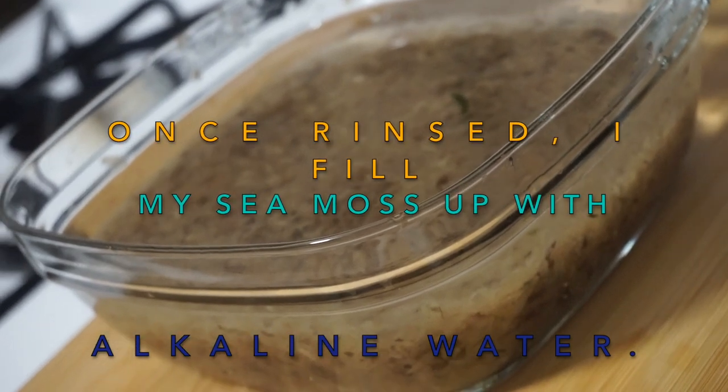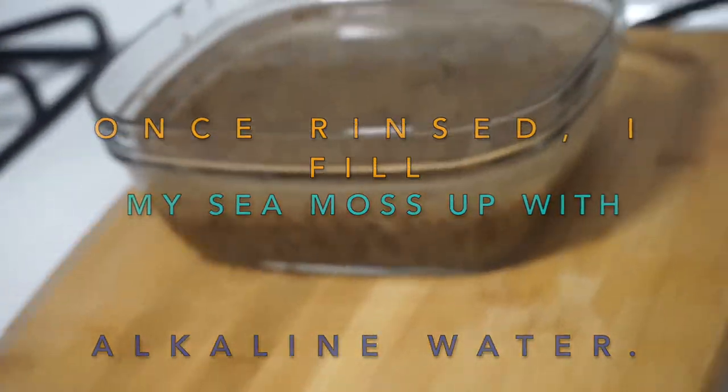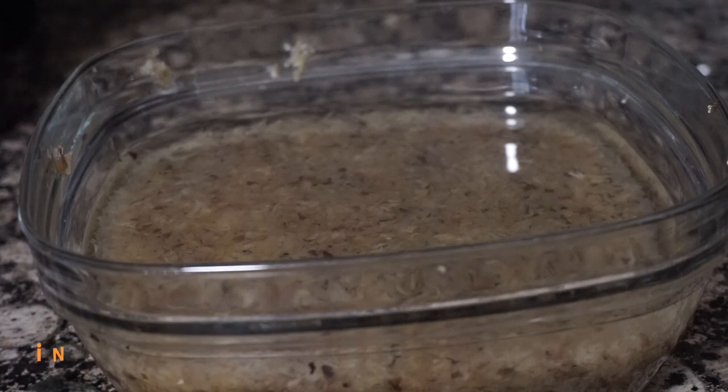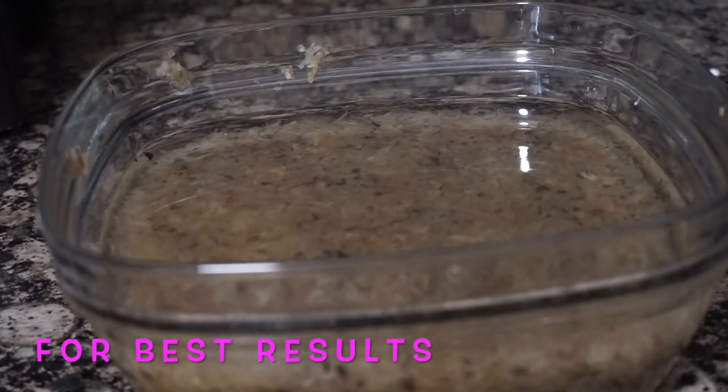I fill my sea moss up with alkaline water. So we left the sea moss overnight soaking in alkaline water for best results.